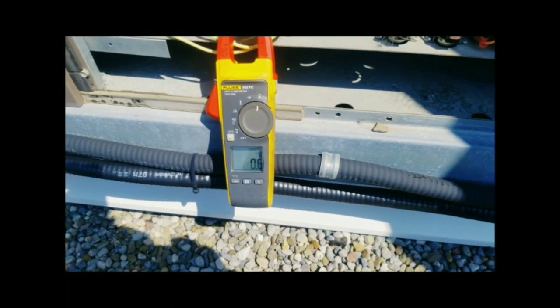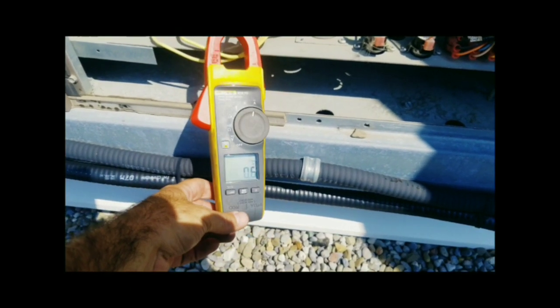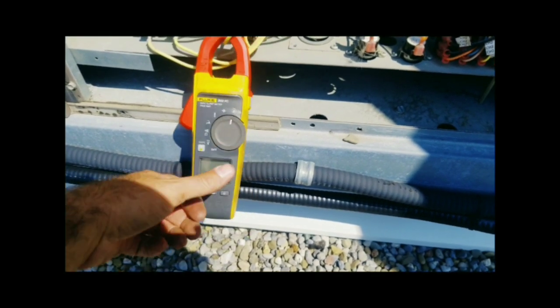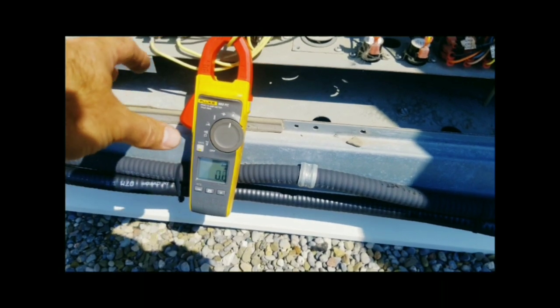The last thing we want to do is check the amp draw. The new motor is rated for 0.66 amps and we're getting 0.6 amps, so we're good to go. Fan motor change complete and running well.